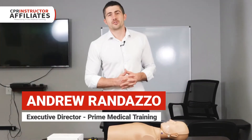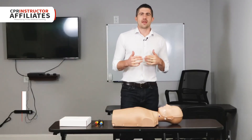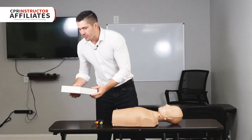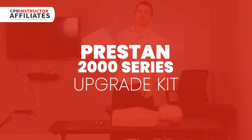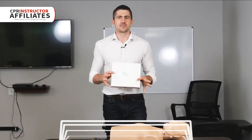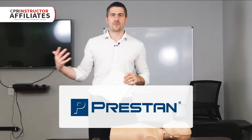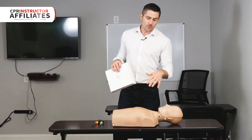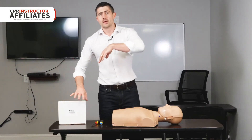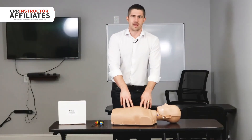Hey guys, Andrew with CPR Instructor Affiliates powered by Prime Medical Training. Today we're going to be taking a look at the Preston 2000 upgrade kit. I'm really excited about this — Preston sent this to me to review. We're going to take a look at how to actually install it and upgrade your regular Preston mannequin to the 2000 series.